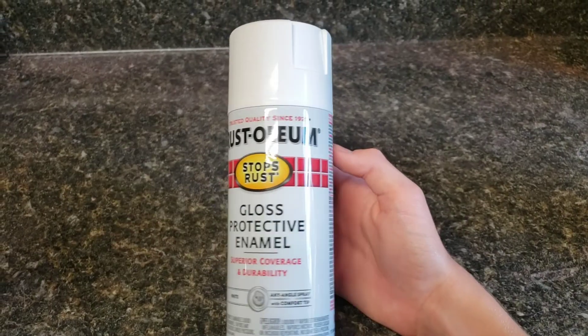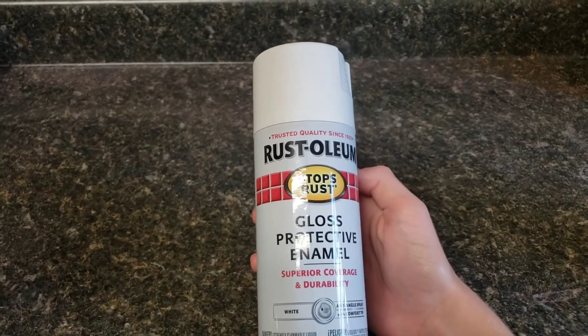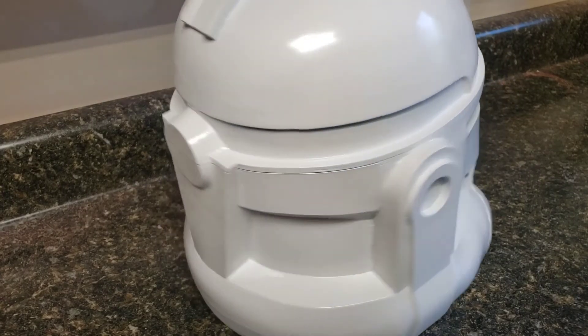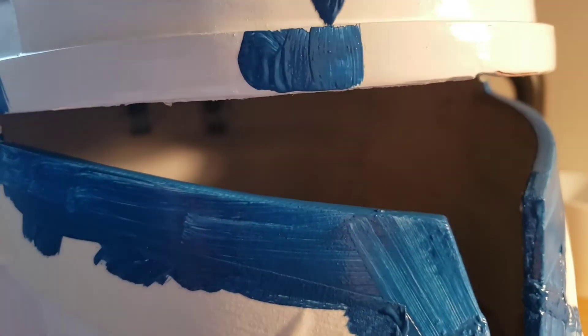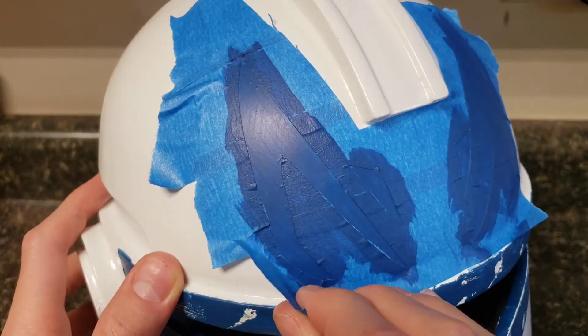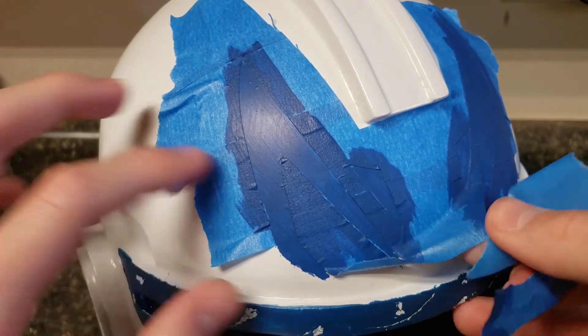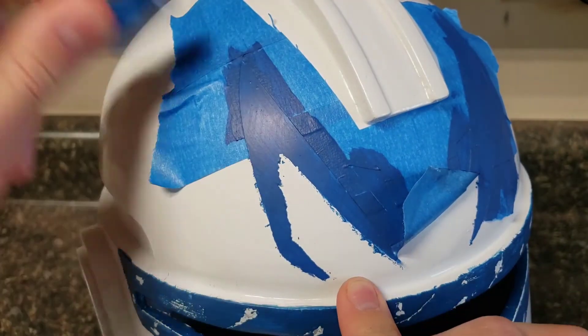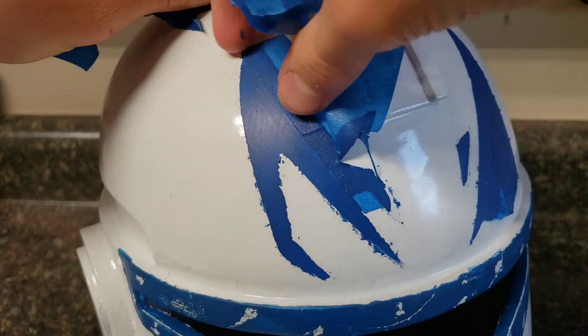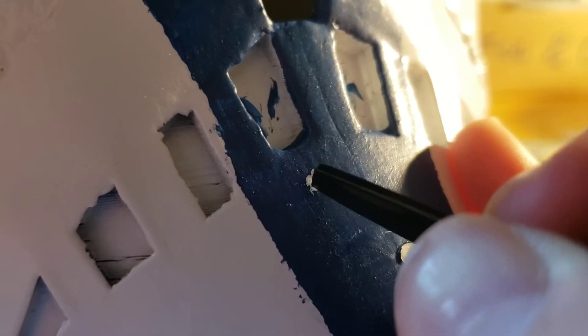Then we're going to coat the whole helmet in a couple of layers of gloss white spray paint — this should make your helmet look nice and shiny. I used acrylic paint for all the blue details. Tape off the areas that you don't want paint on. For the details on top, I traced an image of them on the masking tape, then cut out the masking tape in that pattern. I then placed my masking tape stencil on the helmet, then painted inside of it. Use a knife to scrape off bits of the blue paint to reveal the white paint underneath — this will give it the appearance of battle damage.